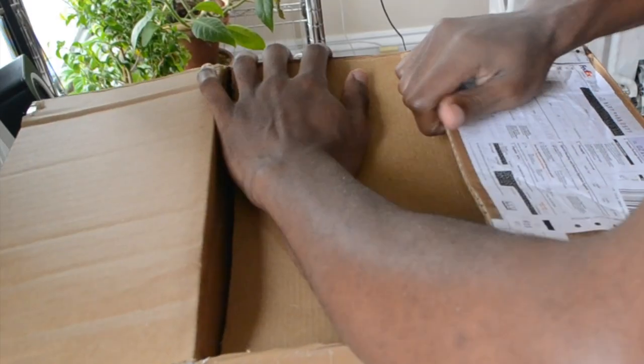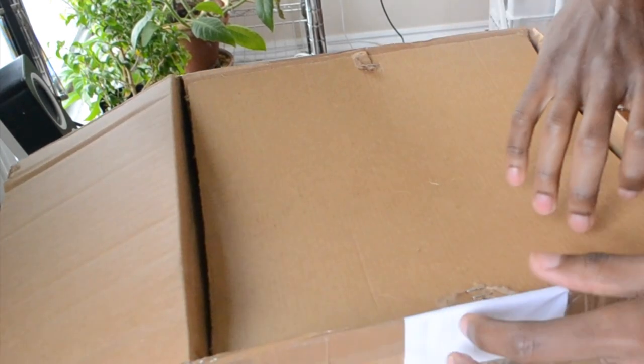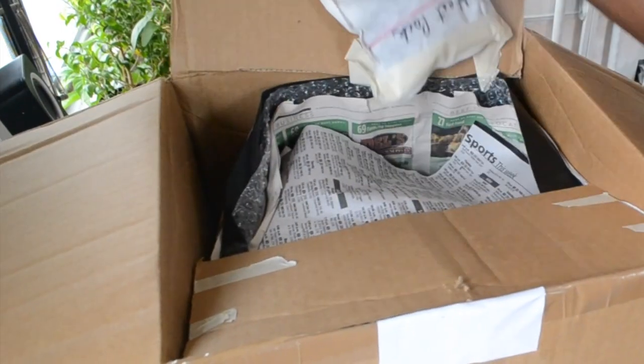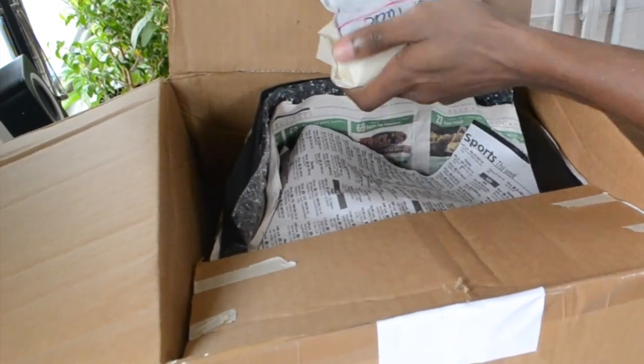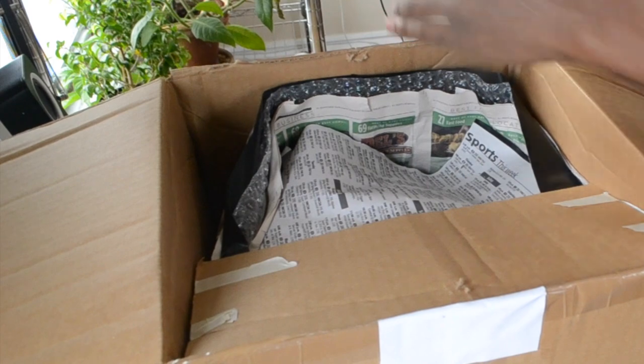What up YouTube, I just got a package in the mail — I ordered a tree from Fuku Bonsai. I didn't get to look at the tree, didn't see a photo or anything. I just ordered by size and category and had them choose it for me. Let's take a look. This thing just came from Hawaii, so probably way nicer weather over there than it is here.